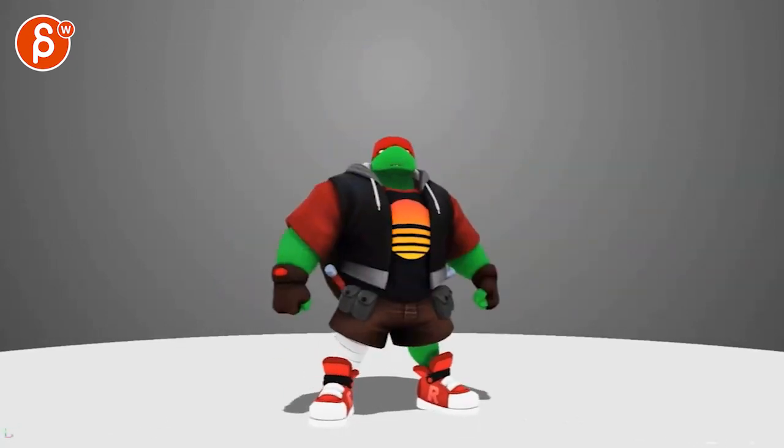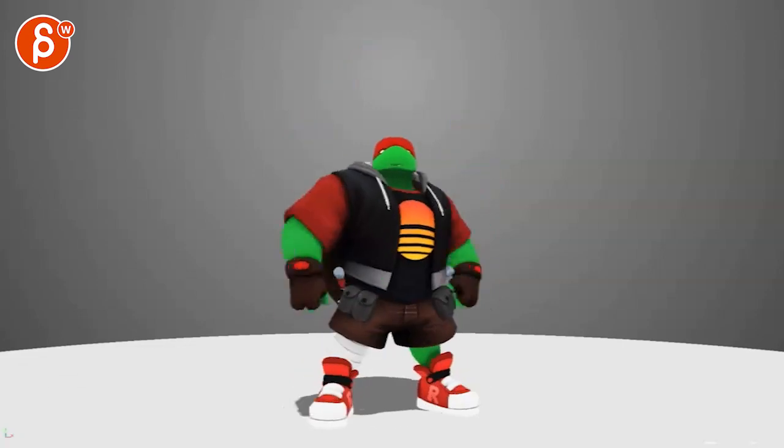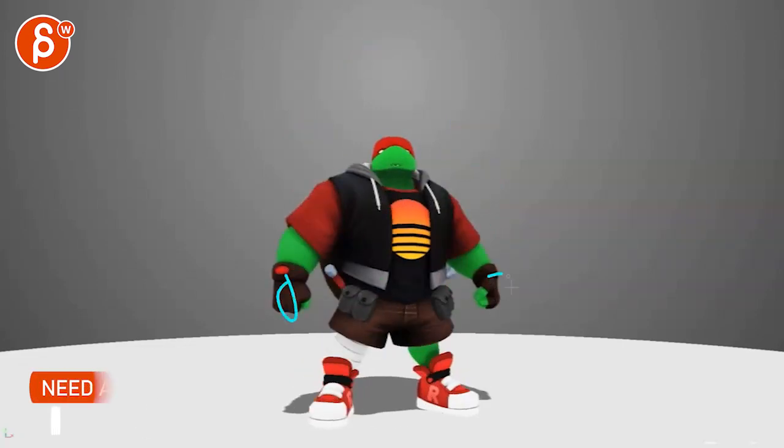Watch out — this feels a bit drifty with your arms before it gets into this. You can potentially add a little breathing — chest and shoulders up and down. Or if you want a more limited style, keep it fairly still and then really snap into this without that soft move.